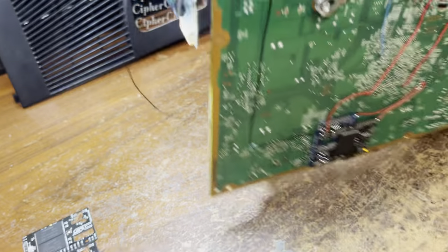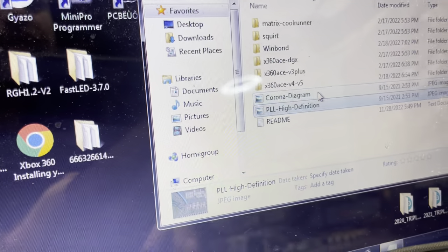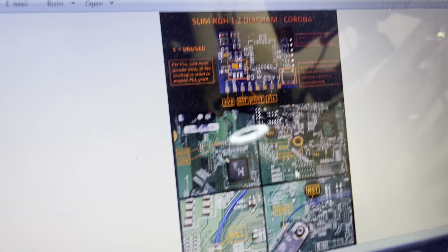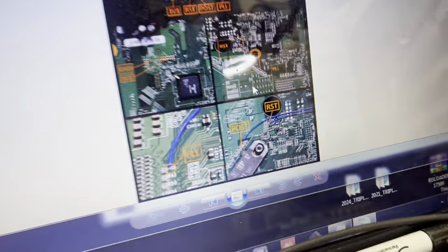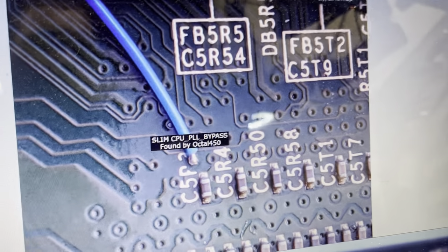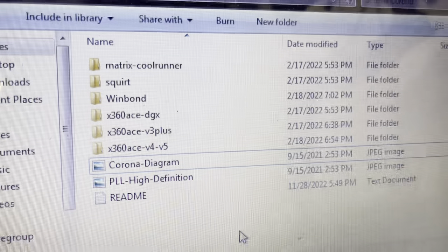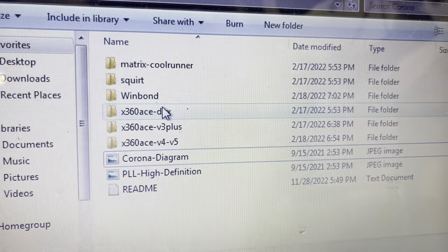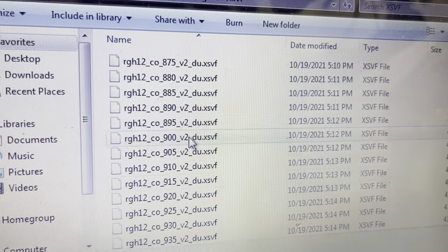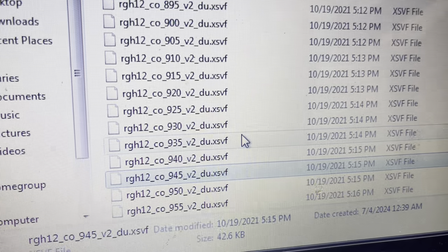The blue wire goes underneath the board to the PLL under the X-clamp. I can show you a picture here instead of removing the X-clamp — just like that. For RGH 3 it's the same point. And these are the files I'm using — specifically this one right here, if I can scroll down a bit — this is the exact timing file I'm using for this console.